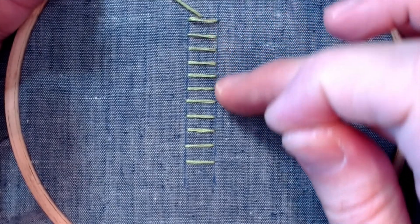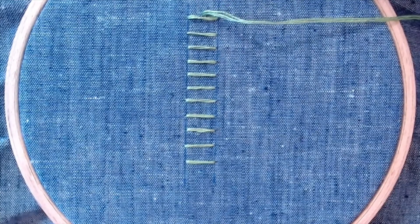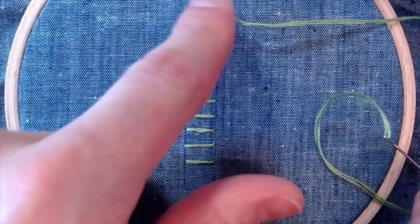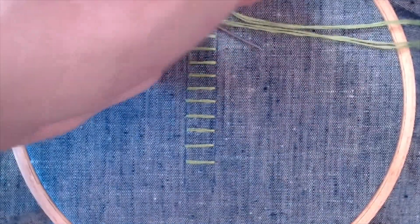Now that we've drawn our parallel lines going all the way down, we're going to bring our thread up at the top of that set of lines, and we're going to work with the eye of our needle and do a little bit of weaving all the way down. First, go under your first stitch and bring it up through the top.